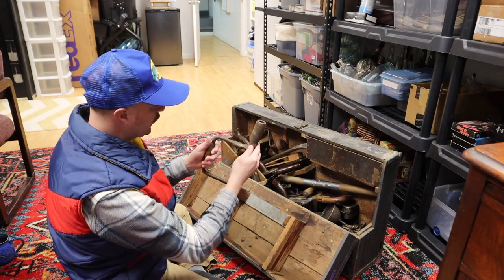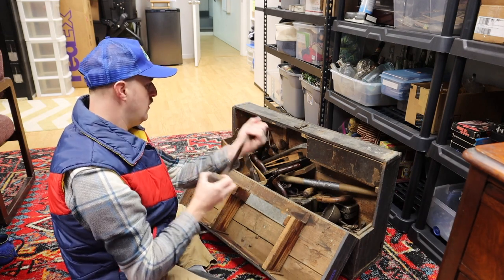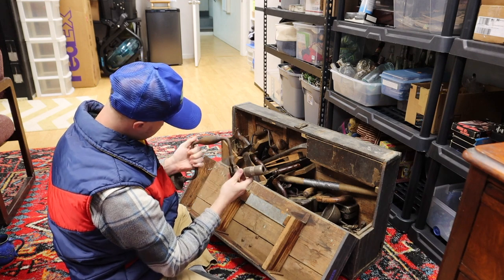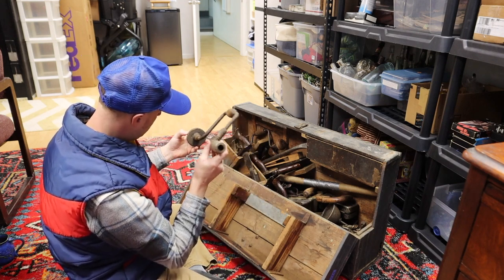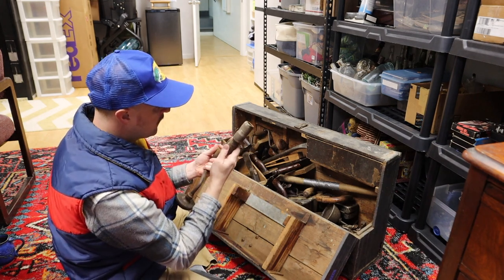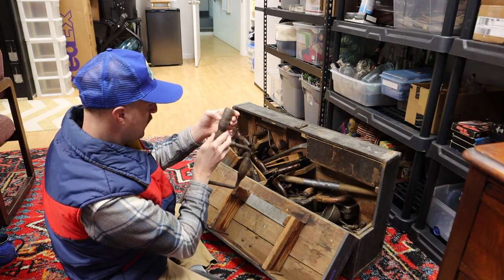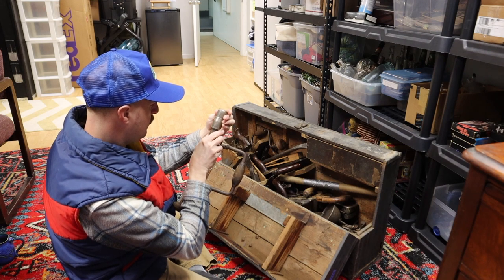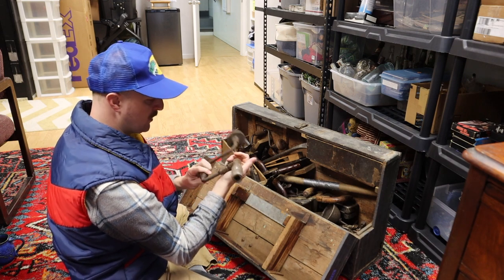So the first couple things I can pull out are a couple of these older hand crank drills that you would put a drill bit down inside of here and cinch it in. This one's in decent condition. It's got a little crack there — quite old. You can tell by the flathead screws in here, that's one indication it's quite old. It looks like it says 'United.' I can't quite make out the name so I'll have to look at that a little bit.